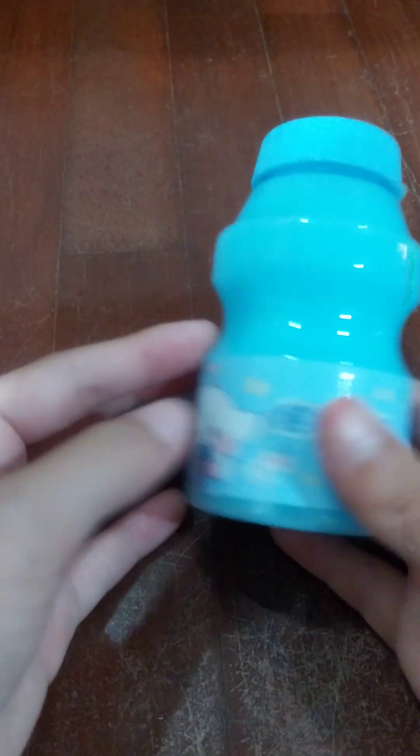First I'm going to open this cinnamon roll blue water slime. It's definitely water slime - water slime is not my favorite at all. Let's pull it out. The container is not too good; it's kind of hard to pull out.